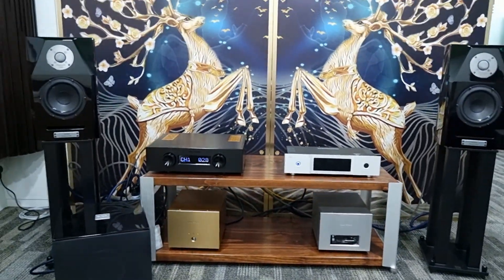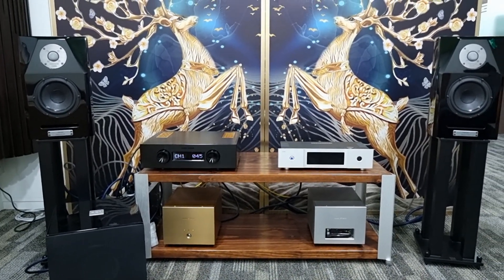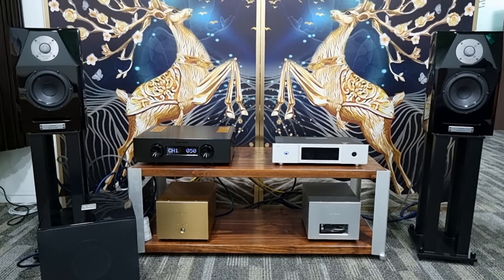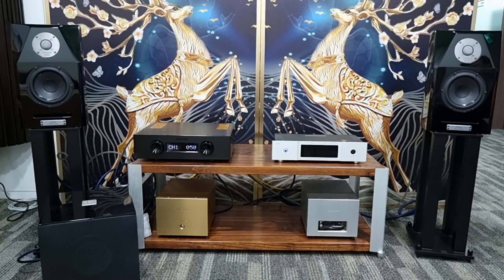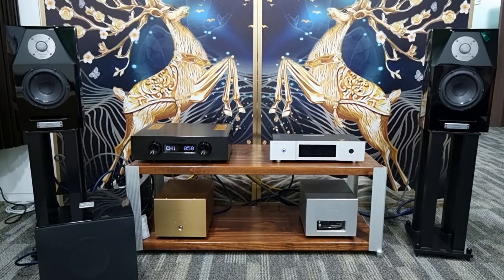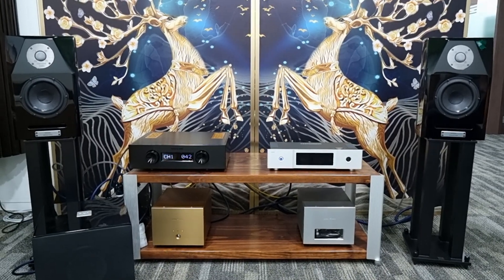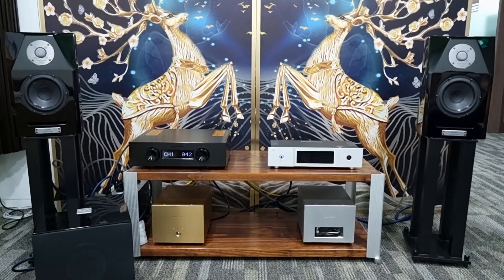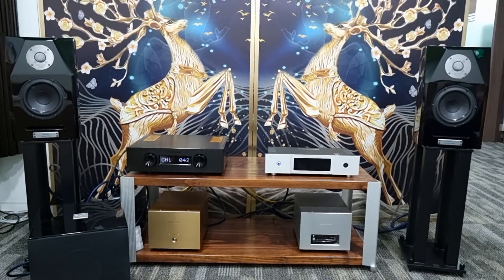We have music playing right now from Eagles and it sounds pretty good in my opinion. The microphone is facing me so I'm not sure whether it can capture the sound quality, but with the subwoofer connected it just makes the music more grand. With the pair of EXB7 driving the woofer of the Mini X loudspeaker, it makes the music sound more dynamic and louder in a quality way.